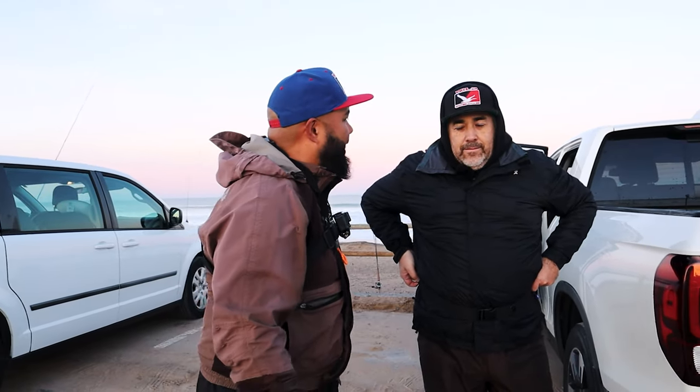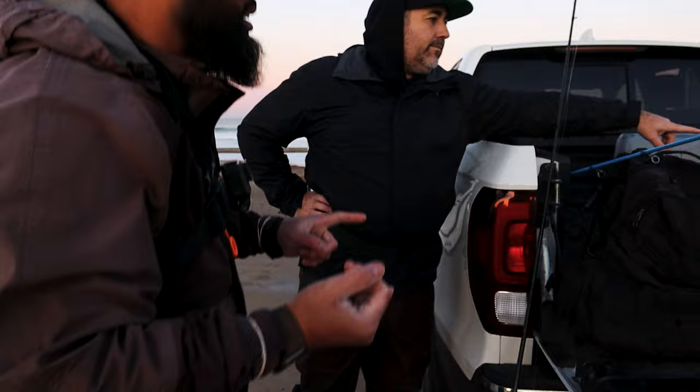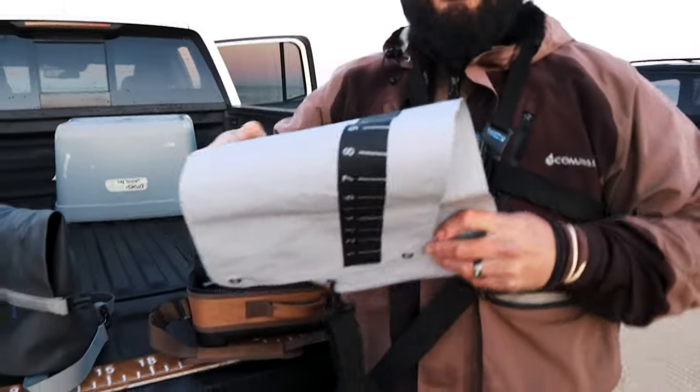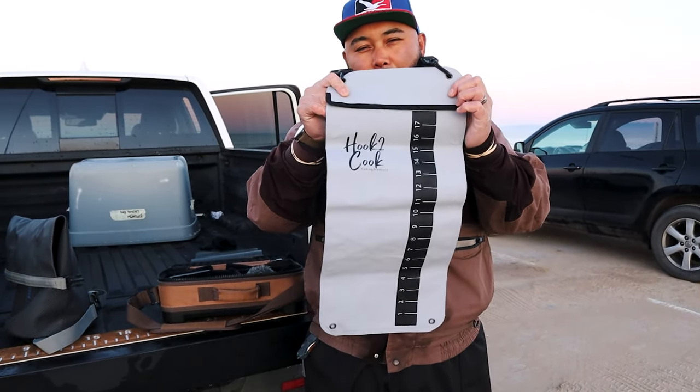Welcome back! Today we're doing some testing joined by Mario Chandler behind the camera, Vince, and Logan — a new fishing friend. We're testing two fishing products: the brand new version 2 of the hook-to-cook perch pouch, which we're doing field testing on today.